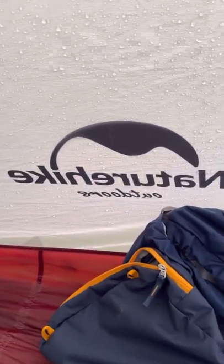Hello everybody. I'm just doing a quick little review of this NatureHike tent that I got. It's the Cirrus 2.